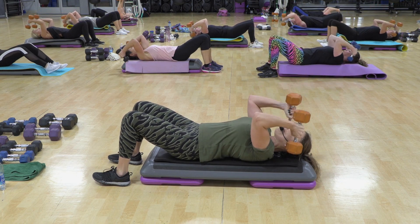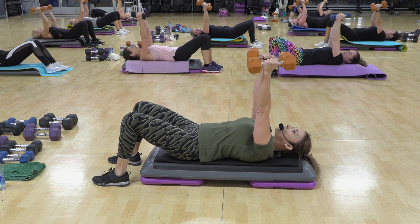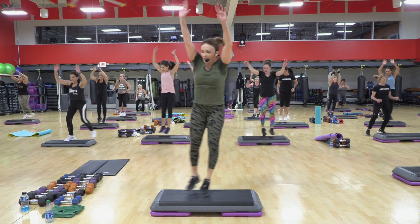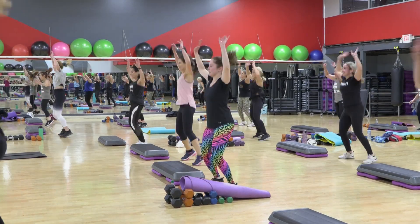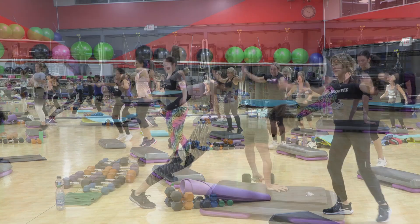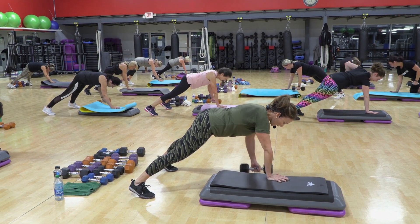Up. Two. Single front arm. Single back arm. Down. Jack. Do it again. Jack. Jump. Jump. Two more times. Last one is the easiest. Two. Three. Four.